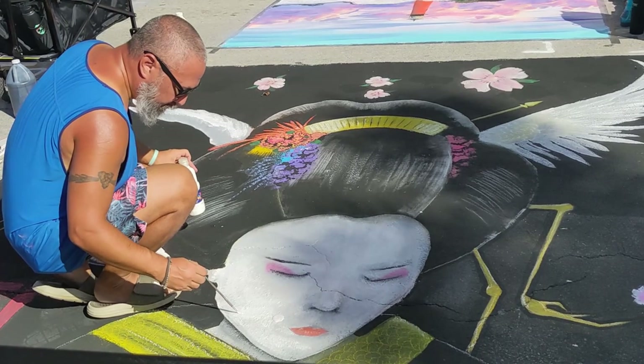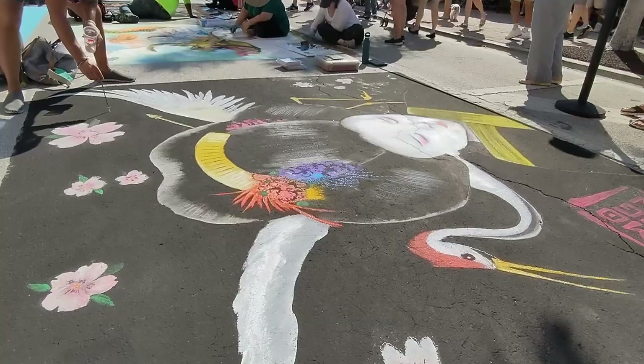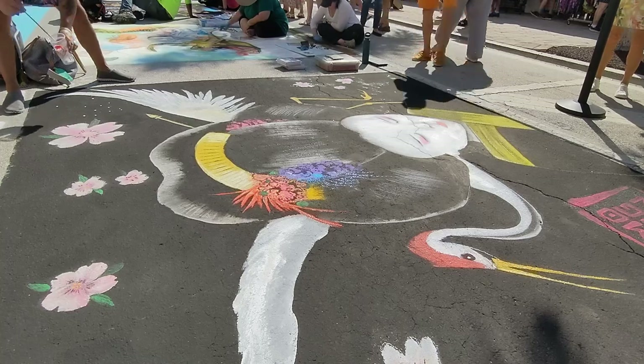I got most of my piece done on the first day so now I'm just finishing up the details and adding little things that bring the design to life.